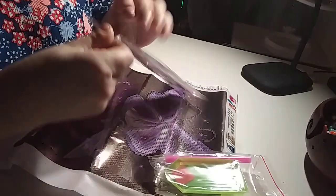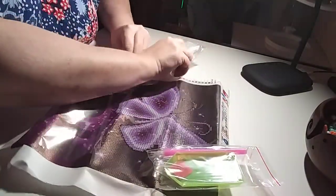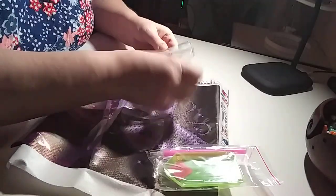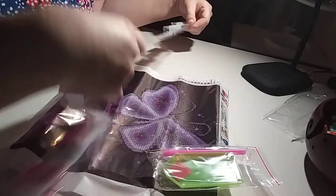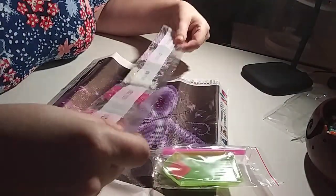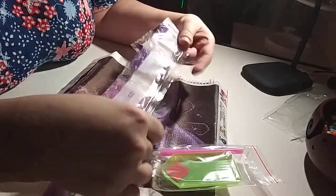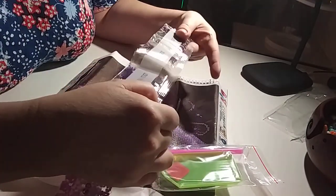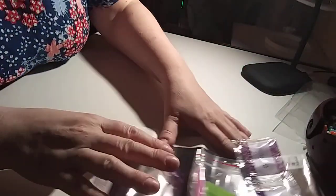Let's see if we have our colors. One, two, three, four, five, six, seven, eight, nine, ten. Yep. Everything's nice and loose. Nothing oily. Nothing stuck. Good. That's nice and loose — it's going to be easy peasy.